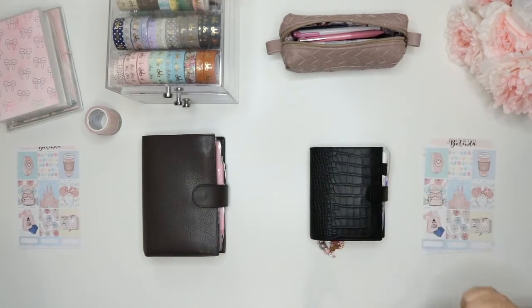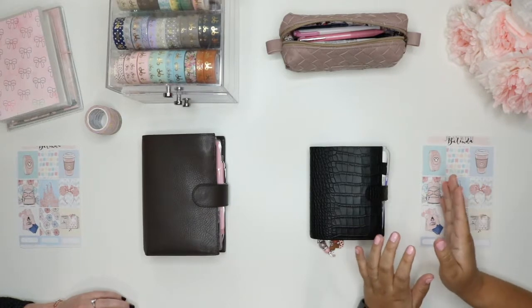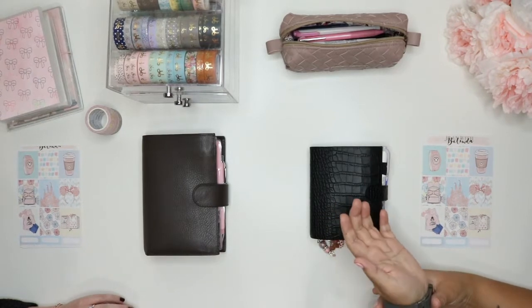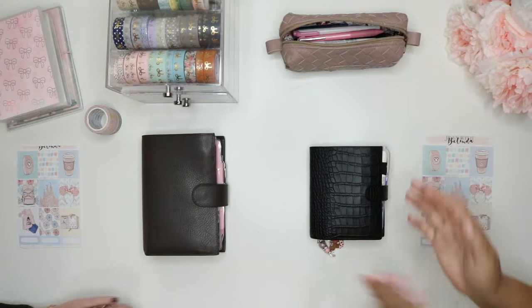Hey everyone, it's Shayna. I'm here with a plan with me, and if you read the title of this video, you will notice it's a little different. I have my friend Cassie here from Ella Bella Plans, and we are obviously doing a double plan with me.